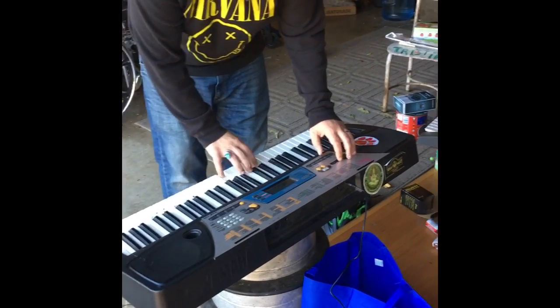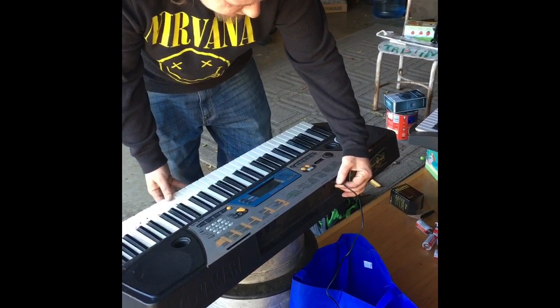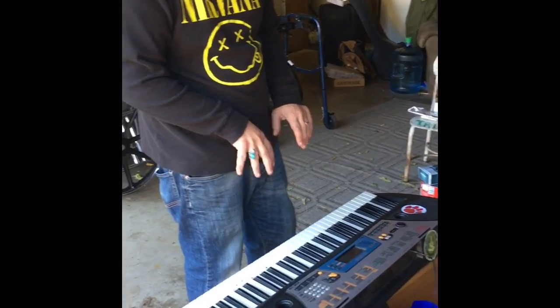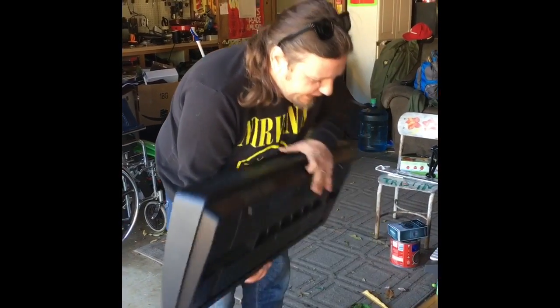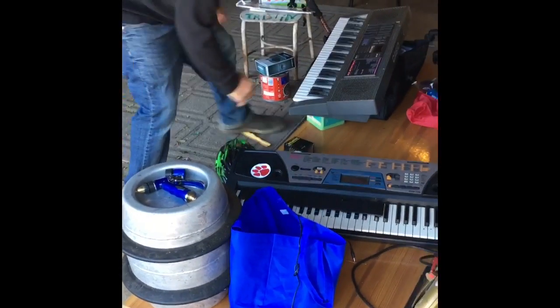Nothing. There is a problem. I cannot verify that it's not the Yamaha — the Yamaha does work with batteries, it does not work with this adapter. So let's put the Yamaha aside and bring the Casio over.